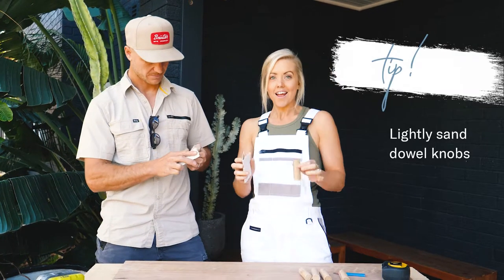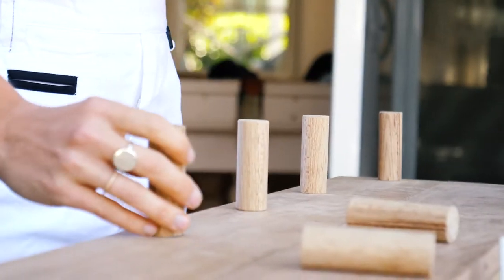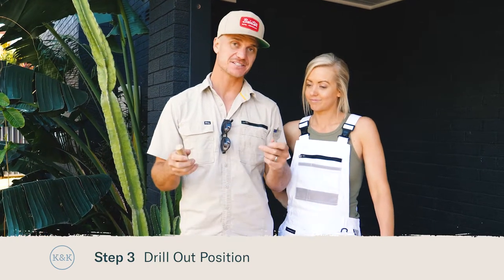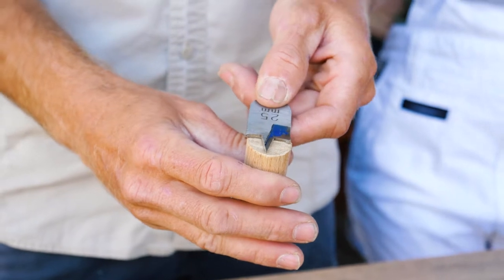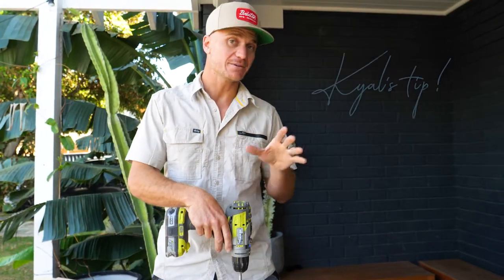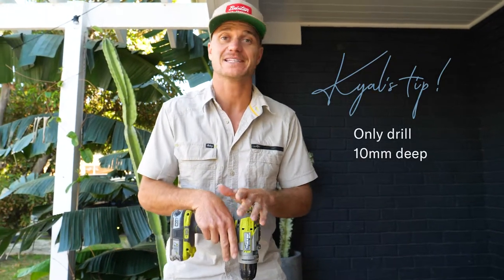I've given all my dowel knobs a light sand and now I'm going to mark and measure out on my mounting rail so that they're evenly spaced. I'm drilling out the position of our timber dowel knobs using a 25mm spade bit, the same size as our timber dowel. A tip here: when drilling these holes, don't go all the way through — you only want to go about 10mm deep.